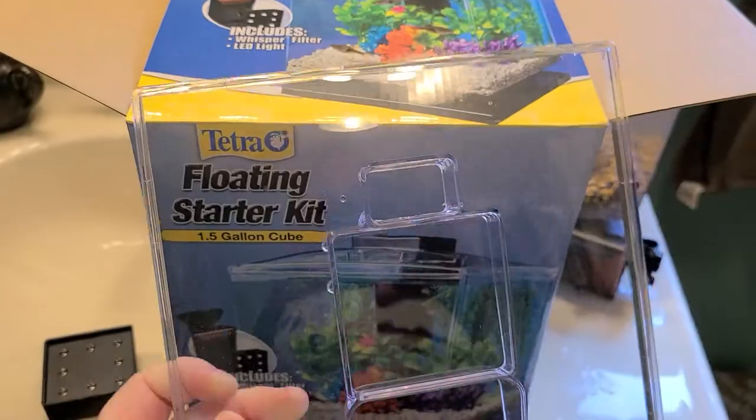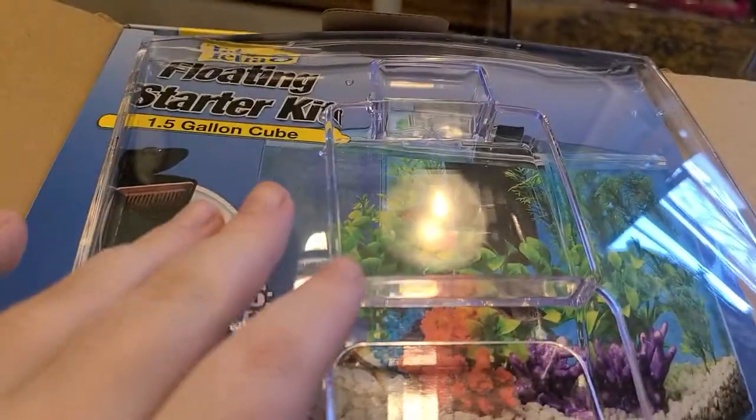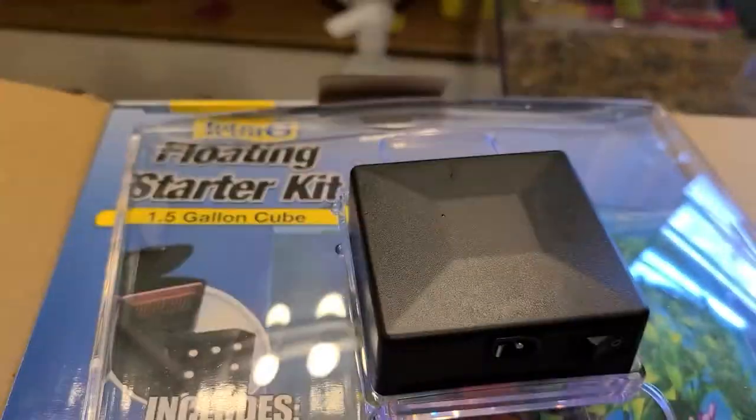The lid is nice because you don't have to take it on and off to feed your fish. It has this little hole here so you can just drop the food in. And then it has this divot for the light, so it just goes in like this.